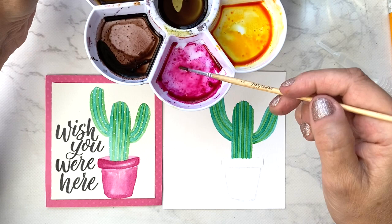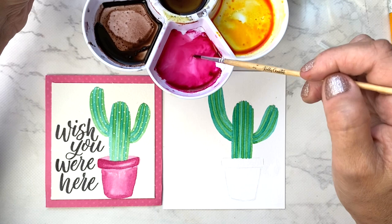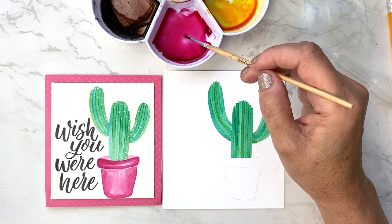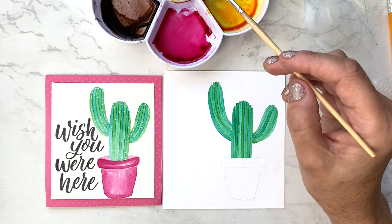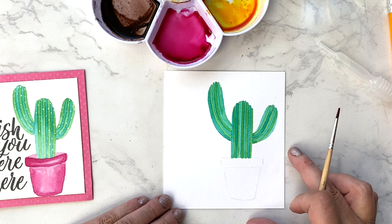I'll put some water in and with my clean brush just mix this up to get it moving. You might find a little sediment, so just avoid that. If you have too much buildup of old paint you can clean out the well with a wet paper towel or rag. I sometimes get hair or lint in my wells too. I'll take my scrap piece of paper to test the color of the pink — it's quite nice, a little bit light, but we'll go with it.